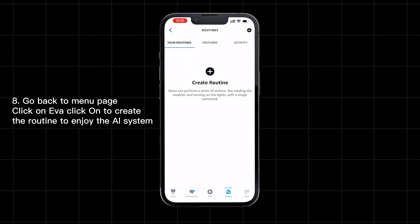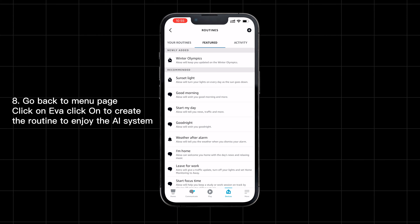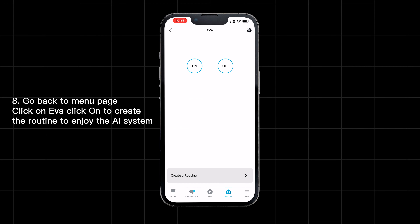Go back to the menu page. Click on eBAR. Click on 'Create a Routine' to enjoy the AI system.